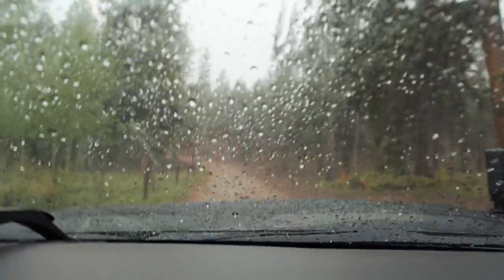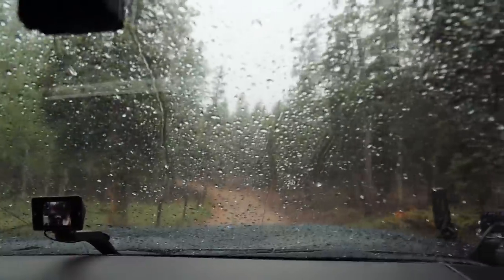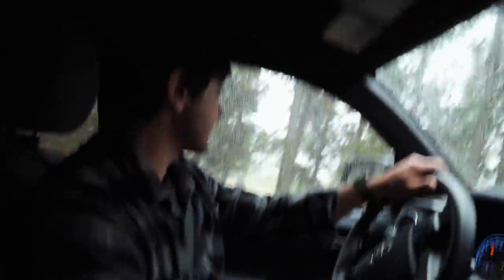I thought we were going to be dealing with some rain — we may be dealing with some snow. Because we're coming up on that spot, we can't.